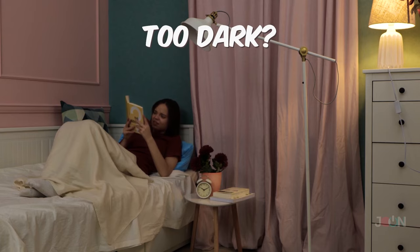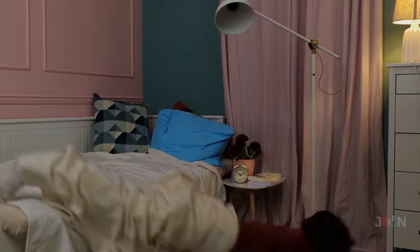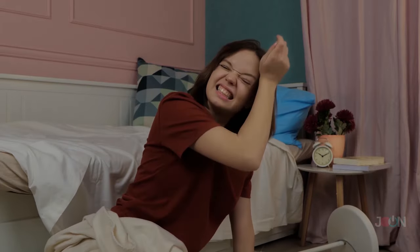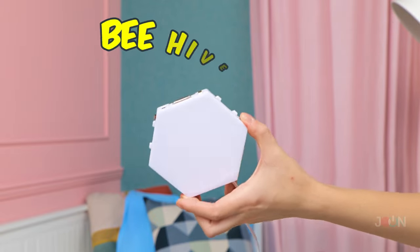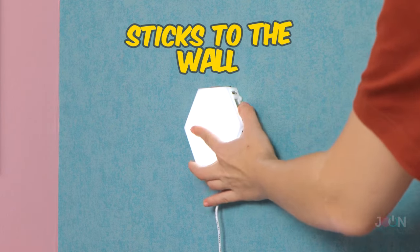That looks like a good book, although it's too dark to read it. Let's switch on a lamp. That didn't go to plan. Let the beehive lamp light up your life and your room. It sticks to the wall, so no need to drill or screw.